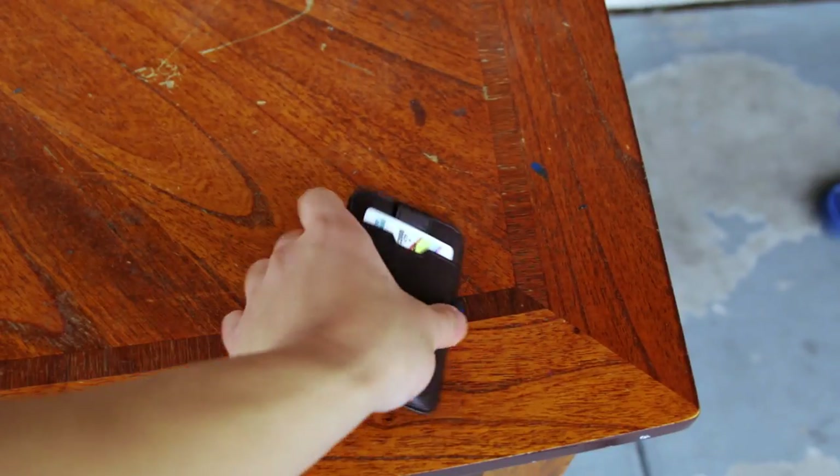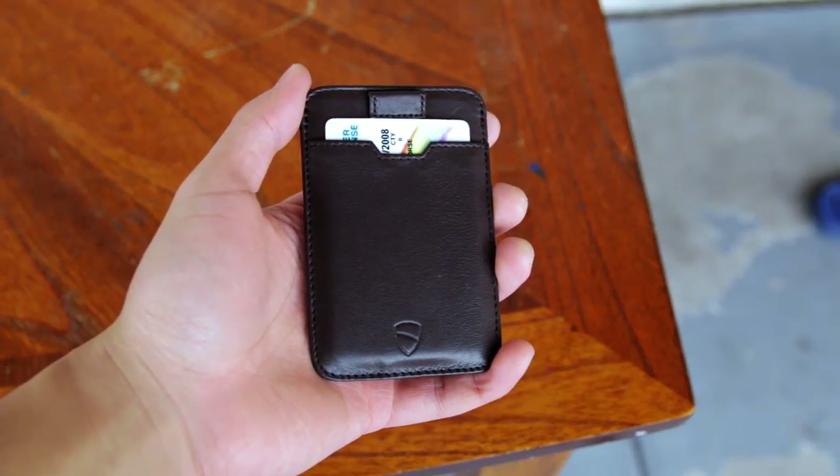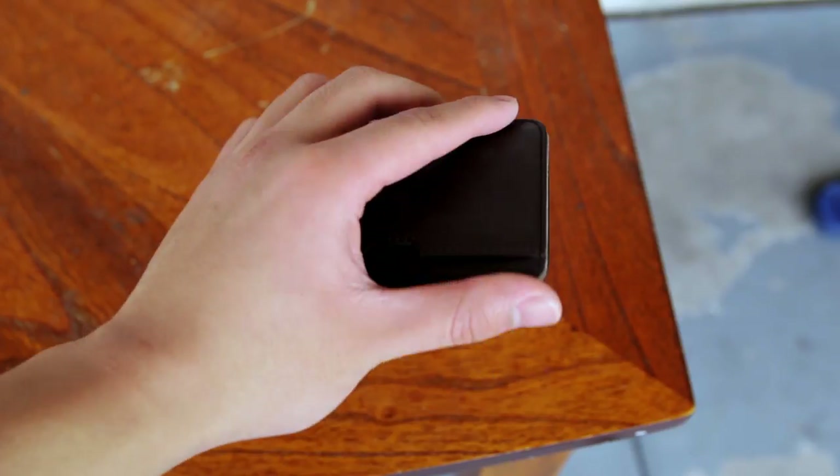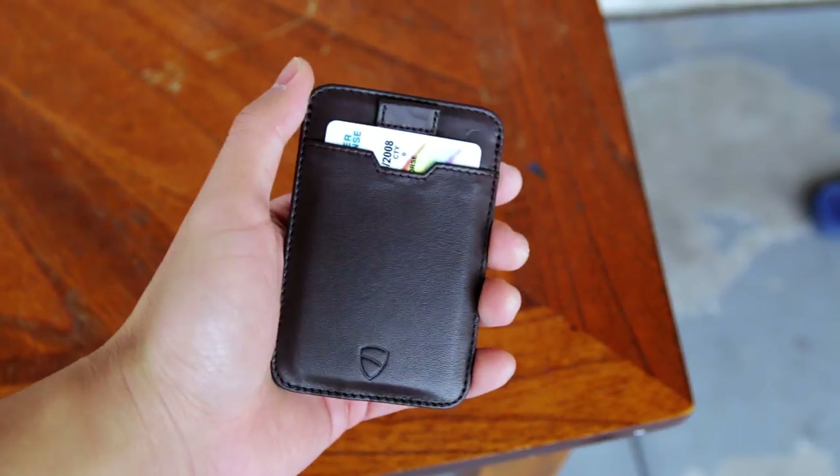When you first pick up the wallet, you immediately feel how good the quality of the leather is. It's super soft and it will develop a unique worn out look over time, which is really nice. Make sure to also take a sniff of the wallet once you receive it.